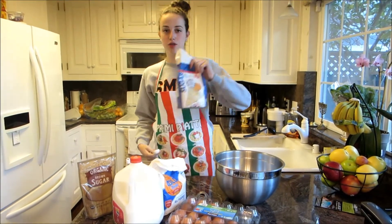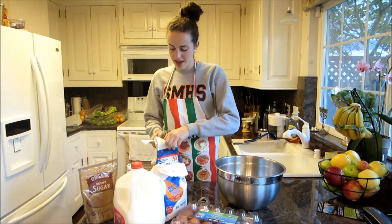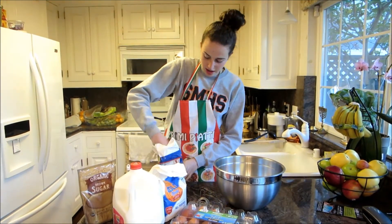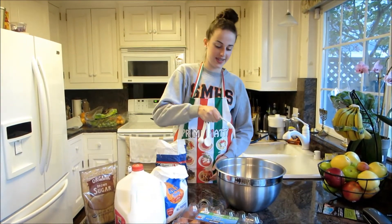Now we're going to take some sugar, because our chapter is super sweet, and we're going to take one half tablespoon, and drop this into our mixture.